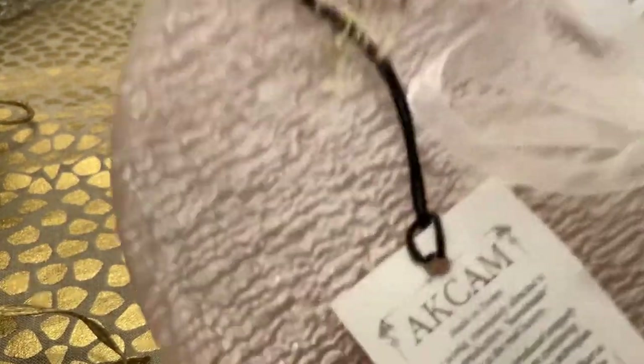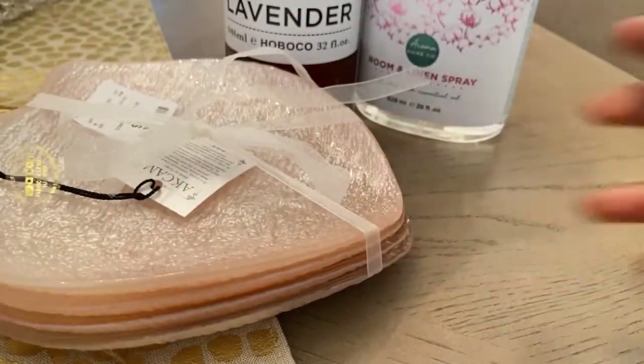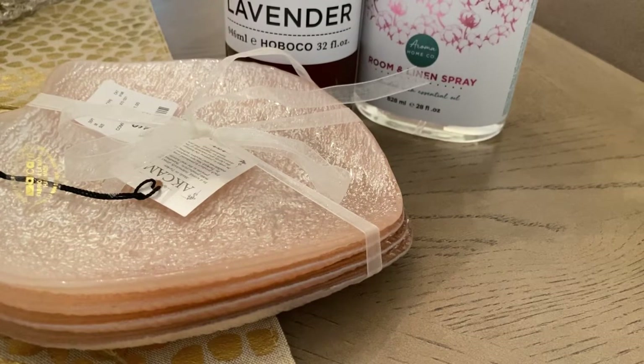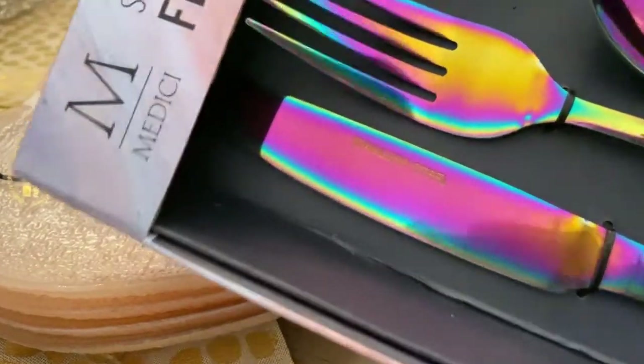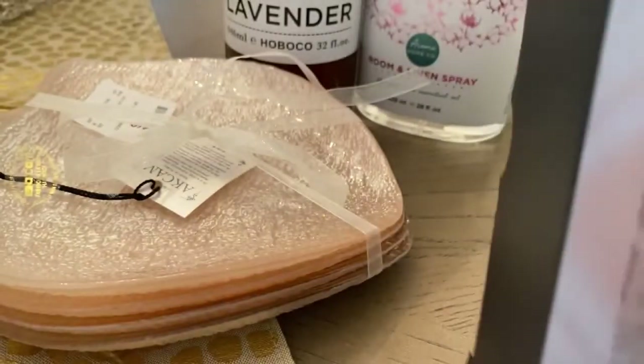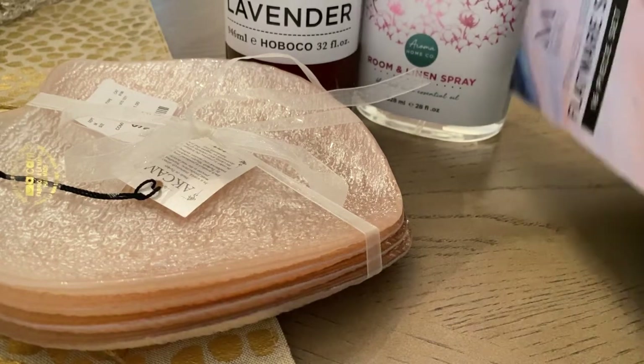I picked up these pink plates — they're in the shape of a heart. I was actually going to the store just to look around and see what I could find for my office, wasn't planning on buying anything, but I saw these and thought they would be nice for a Valentine's tablescape. So I picked those up. They were $7.99 for a set of four — very, very pretty. I also picked up this flatware for $19.99, and I thought it would look good for the Valentine's tablescape. I really like the iridescent colors on it.